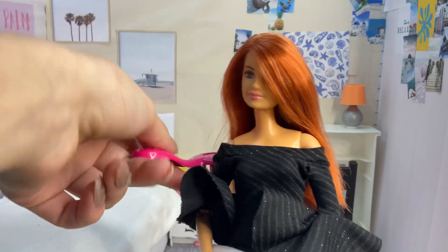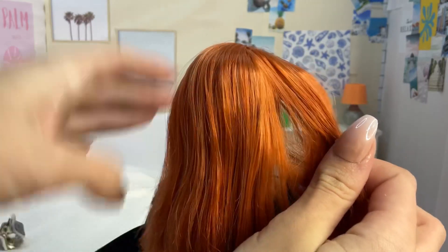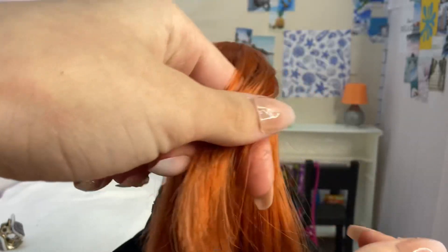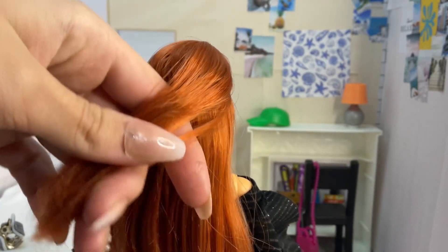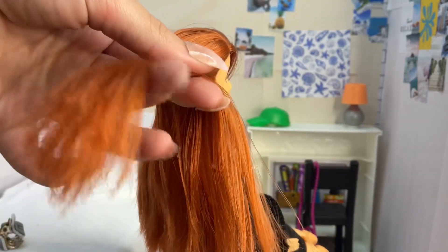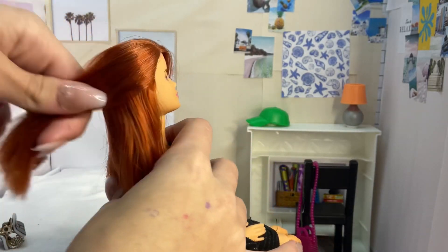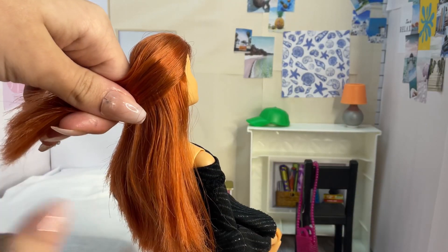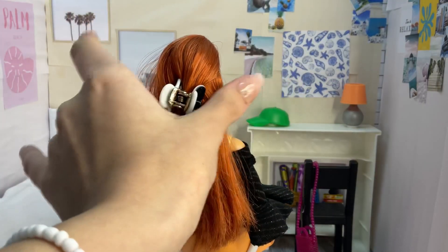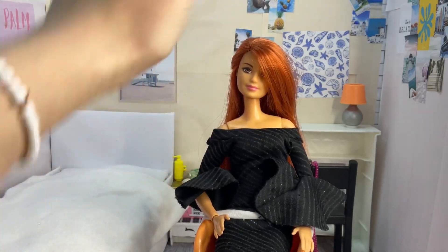Now for the next hairstyle, I'm using Anabella — I love Anabella. I'm gonna use the hairbrush to just brush her hair, and where she has the part I'm going to take a chunk of hair, brush the strand, and then wrap it around her head and take a clip to clip it. And that's it — that's literally all you have to do.